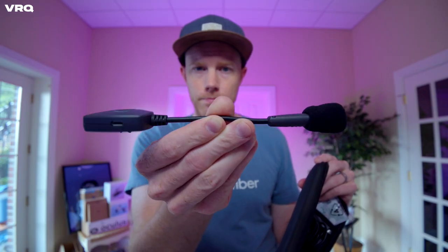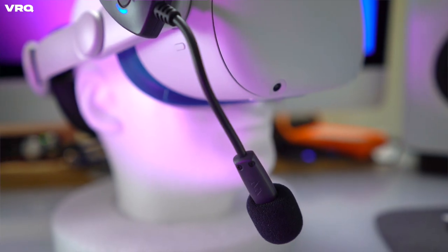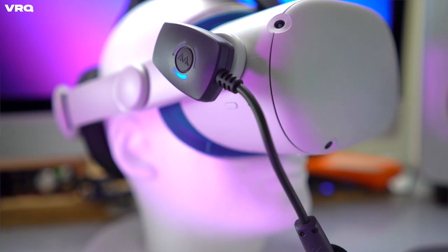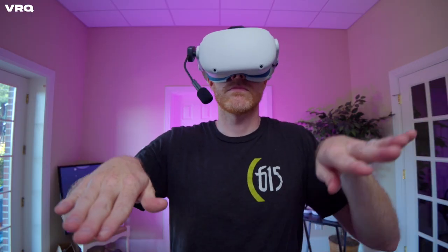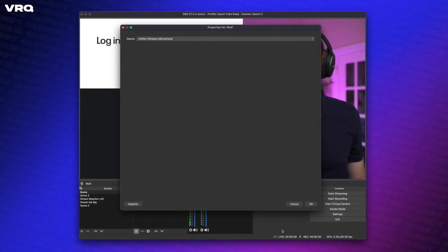This is the ModMic Wireless from Antlion, and if I can be honest at the top here, it kind of blew me away. This modular mic basically turns any device into a high-quality broadcast headset. As you can see here, I've attached it to my Quest to be used for streaming and recording my voice while I'm inside the headset.